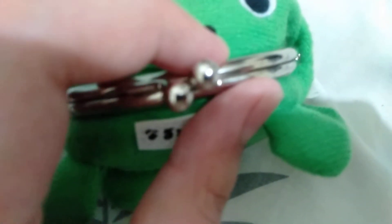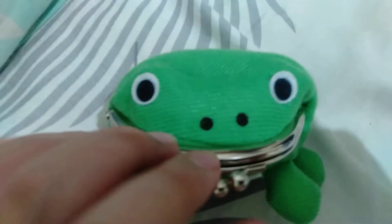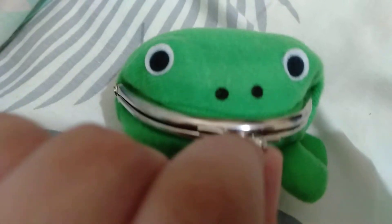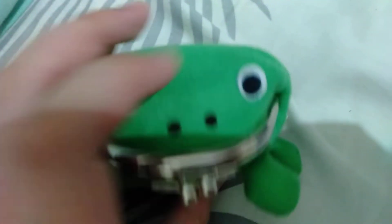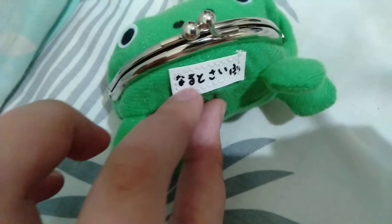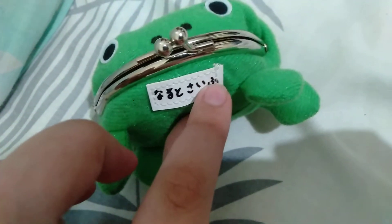I had to make the lock loose because it was hard to open. The arms are flabby. Here it says 'Naruto Gamachan.' I can't open it right now because my money is in there, but yeah — this is the Naruto frog wallet, Gamachan.